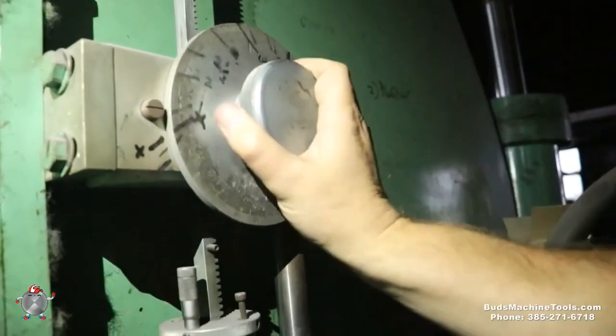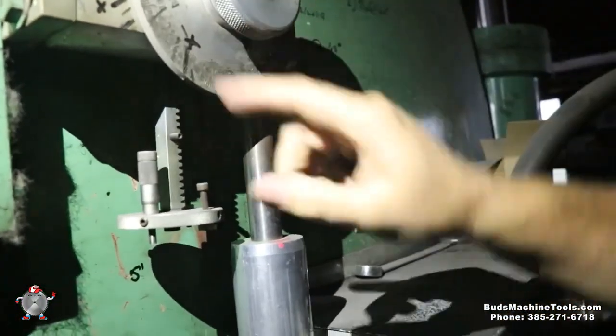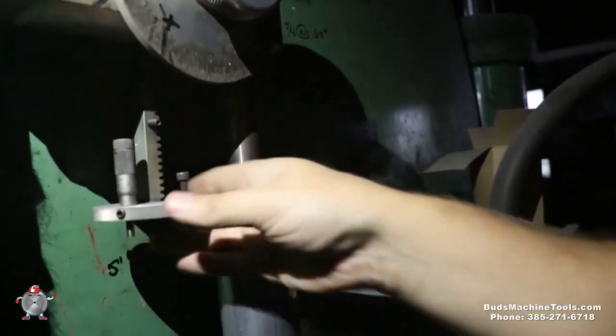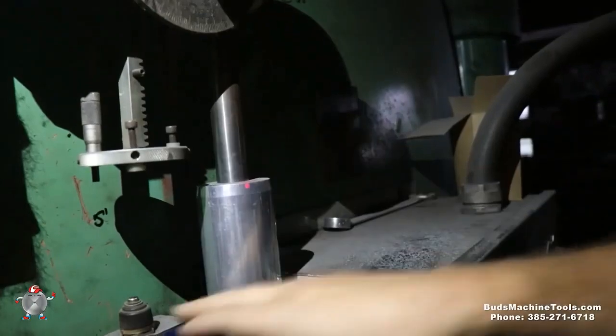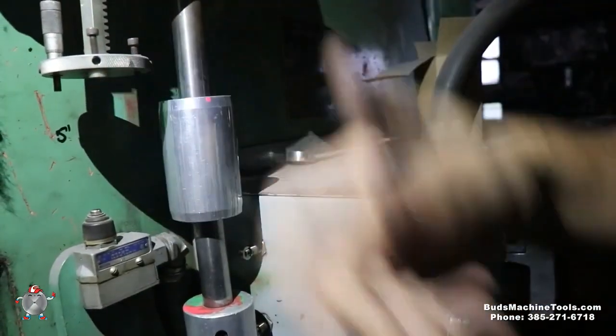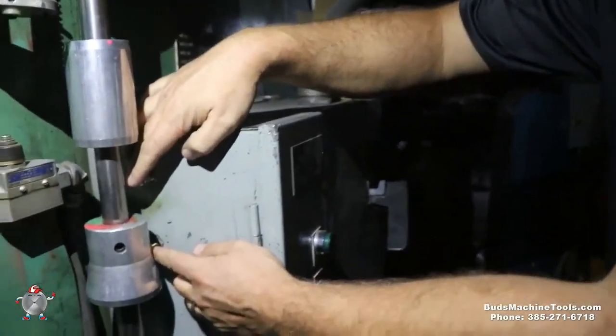Here's our ram positioning. You can see it's got this quick adjustment gauge, and it's also got a fine adjustment here. We go ahead and get those set, and it works with this lower limit switch for our ram depth control. Then we've got our two limit adjustments here for our upper and lower adjustments.